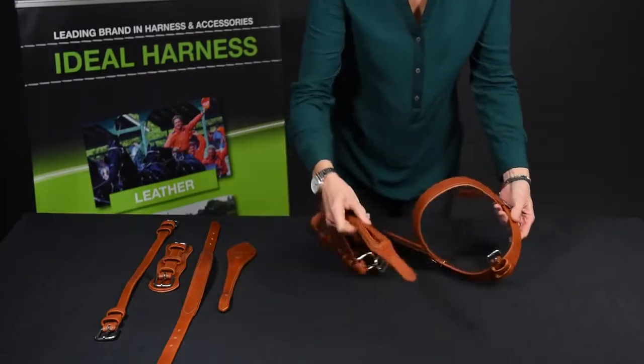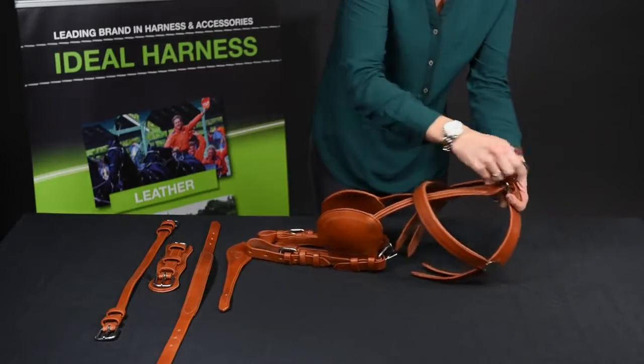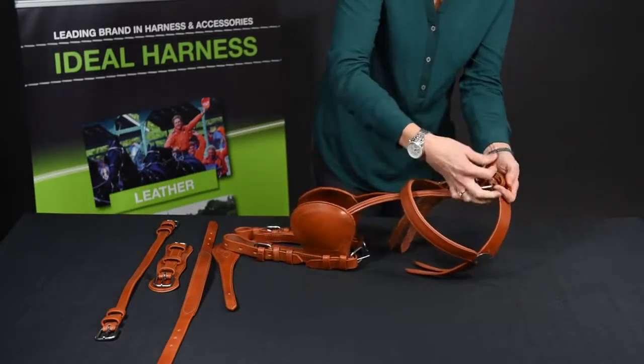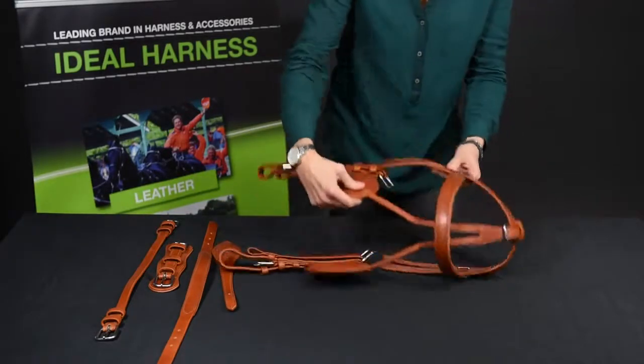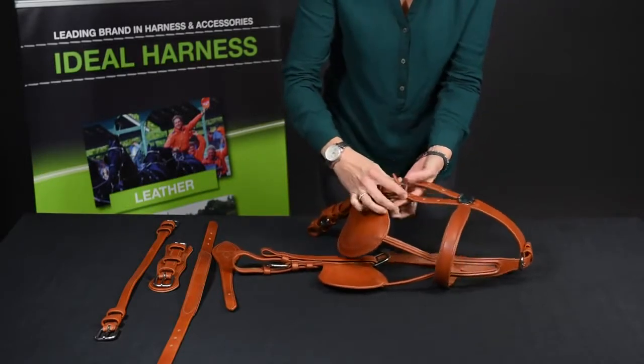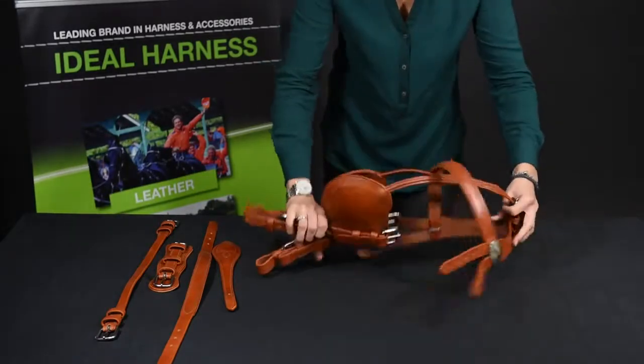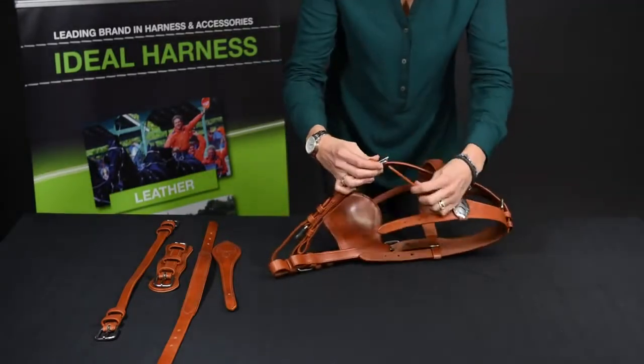Then we take the cheek pieces with the blinkers, attach them onto the headpiece through that buckle, and the cheek pieces onto the side of the headpiece — that side and then again this side.